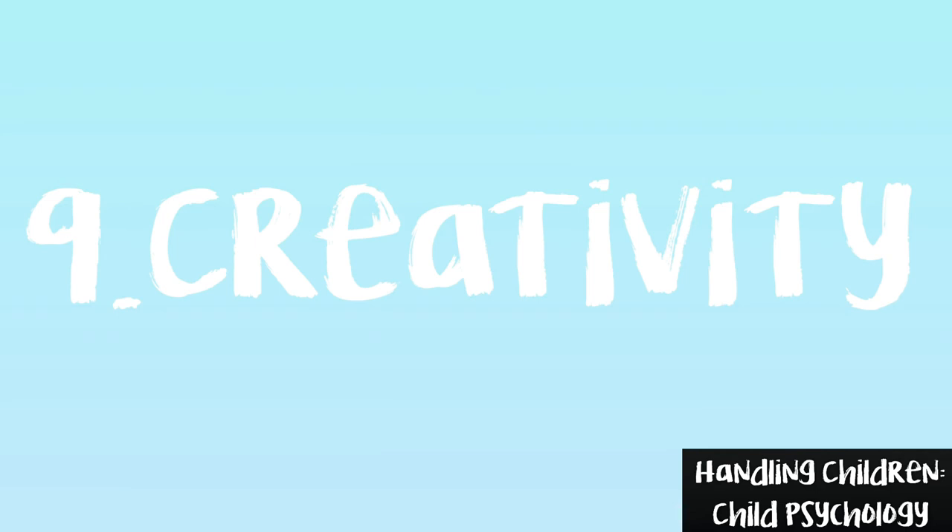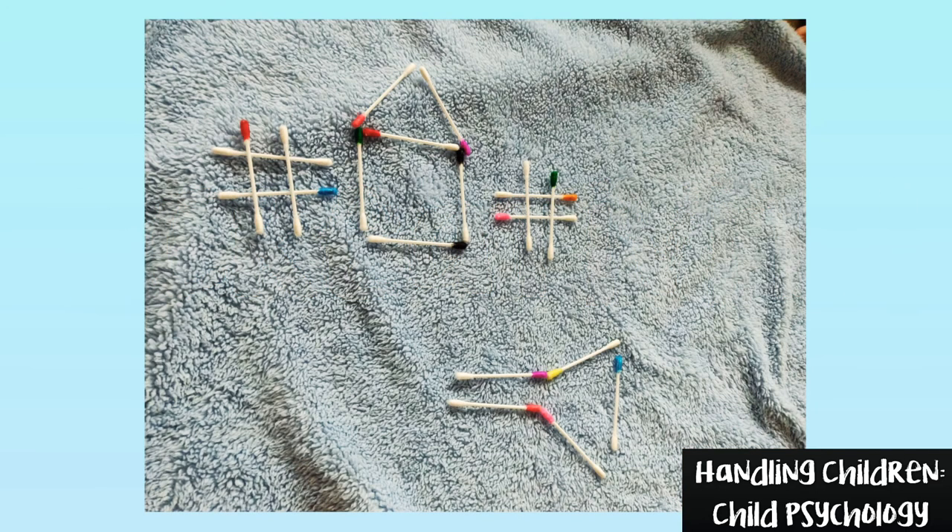Game number 9: Creativity. So far we went through rules. Now let them play on their own and see how their creativity takes flight.